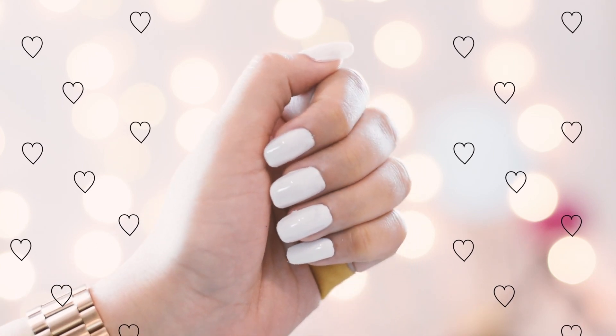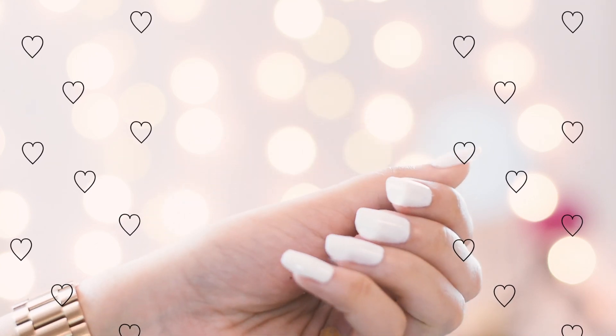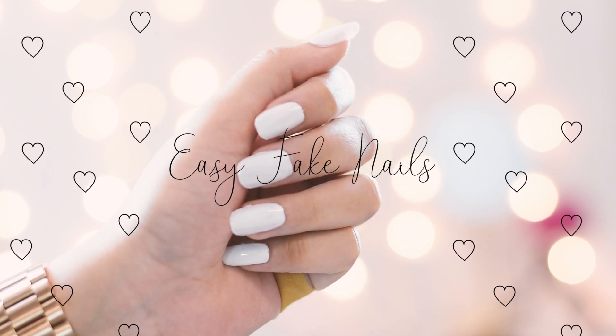Hi loves! Welcome back to my channel. If you guys want to know how I get these nails done at home just for 230 rupees, then please keep on watching.